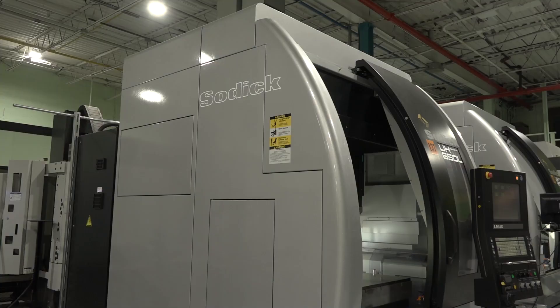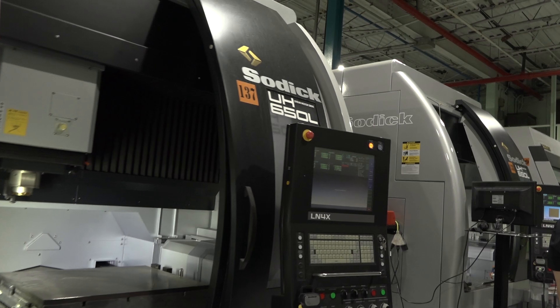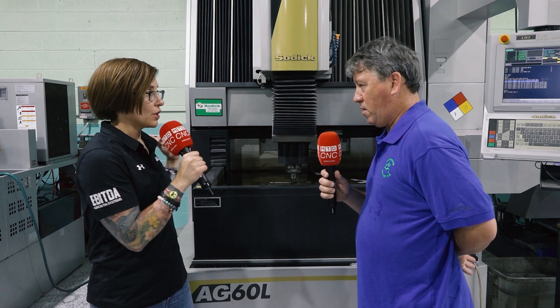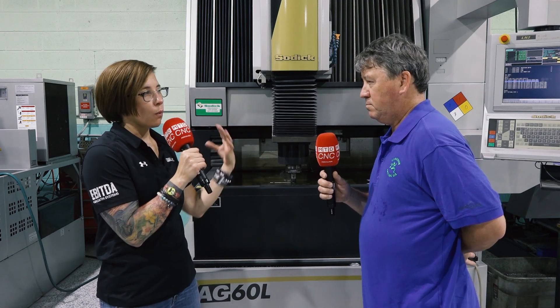What are some of the features and capabilities of this machine that really help advance Marathon Precision's production? Most of the machines in this place, no other machine shop has most of them. This gives Marathon the versatility to go out and seek other customers who might utilize this machine and another machine in the company. So you have the Sinker EDM and you have the Wire EDM — can you talk a little bit about both machines and what they're used for in terms of production?